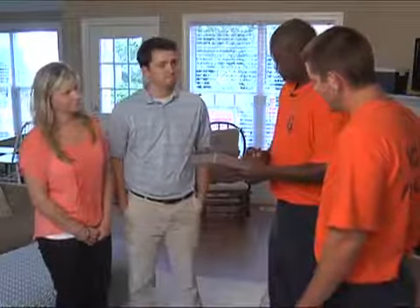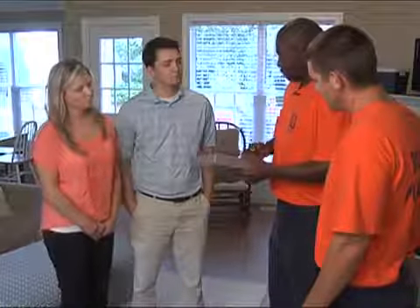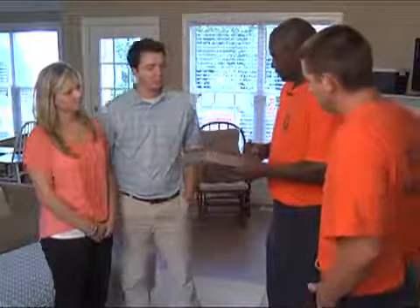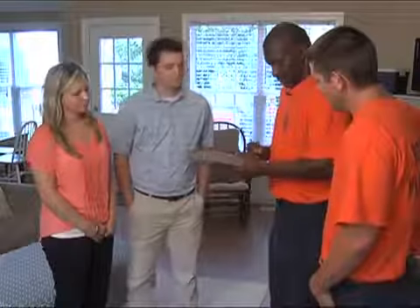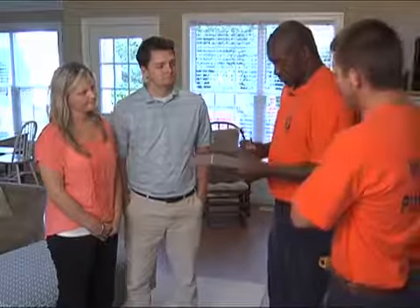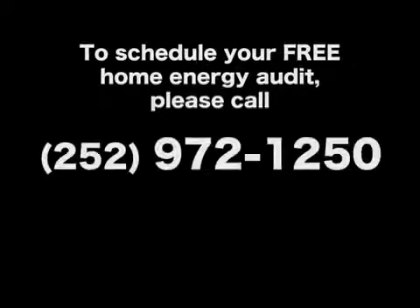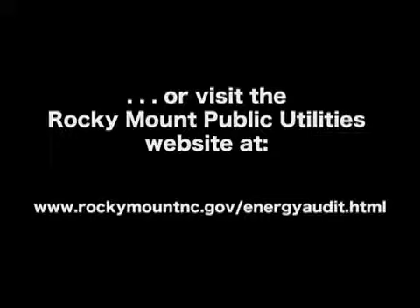At the end of the audit, the auditors will discuss their findings with the customer, including observations of safety hazards and recommendations for energy savings. A carbon copy of the report will be given to the customer that day, followed by a personal energy profile report by mail. This report shows the breakdown of energy usage and includes suggestions for savings specific to the customer's home and lifestyle. To schedule your free home energy audit, please call 252-972-1250 or visit the Rocky Mount Public Utilities website.